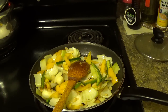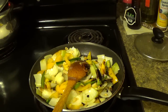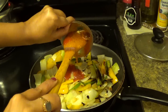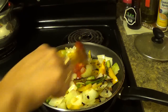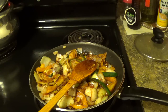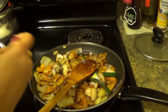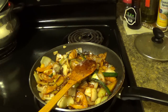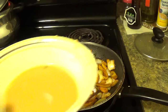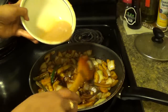Now add all the sauces — chilli sauce — and half a teaspoon of sugar. I have mixed cornstarch with a little bit of water and I am going to add this to thicken the sauce.